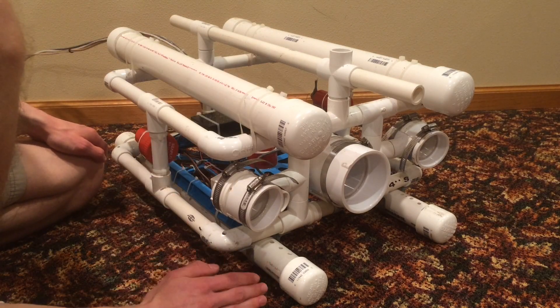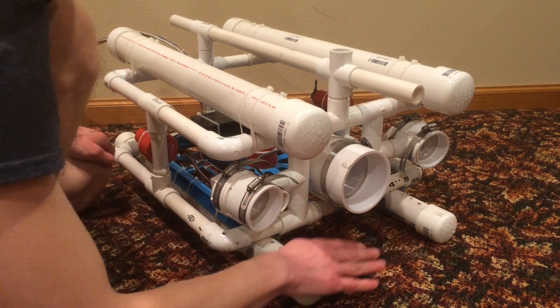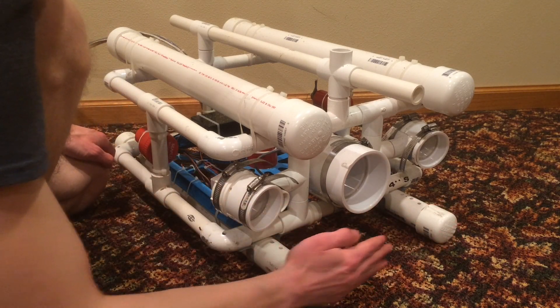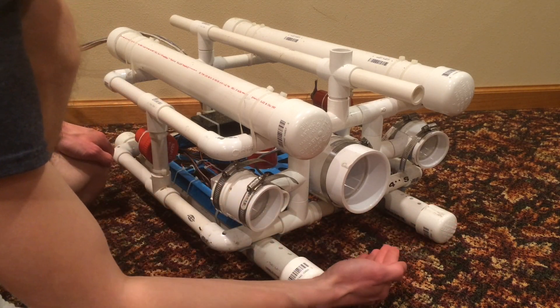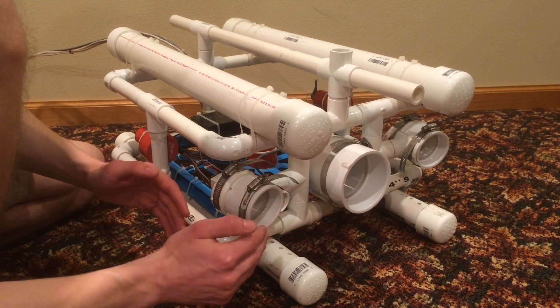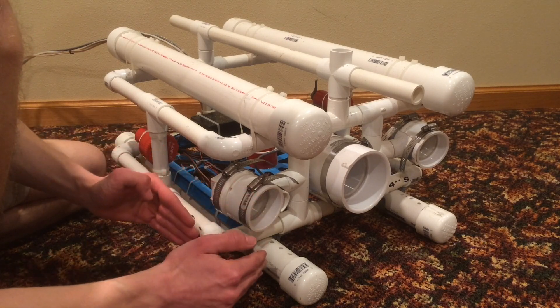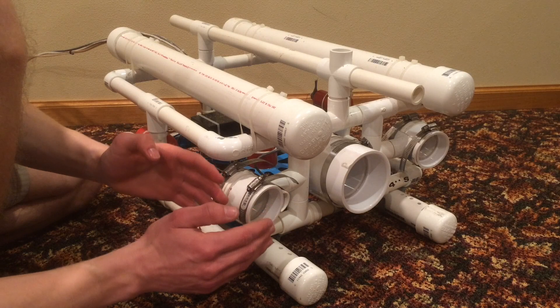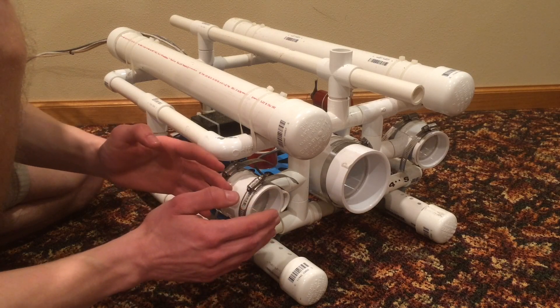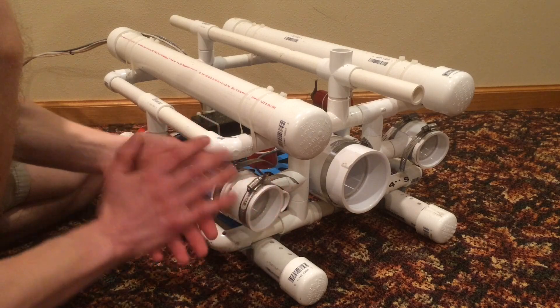A submarine needs to be heavy so that it will sink. Two tubes on the bottom are filled with weight to make it sink and keep the bottom down, keeping it right side up. The trick is to make sure the submarine is neutrally buoyant — meaning it will neither float nor sink. If you can't get it exactly right, it's better to be slightly positively buoyant than negatively buoyant, so it will float to the surface if there's a problem.